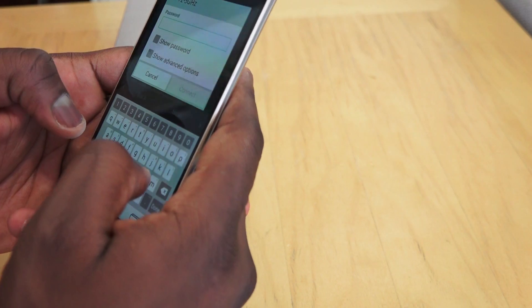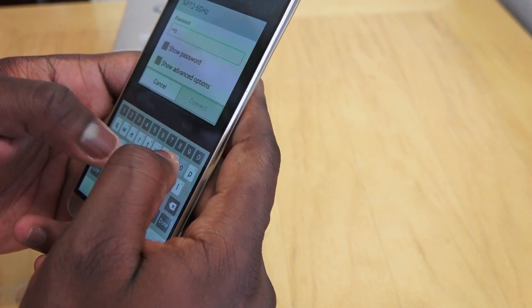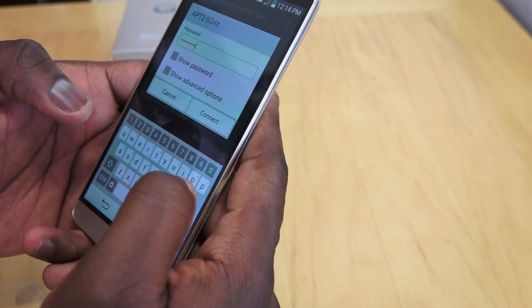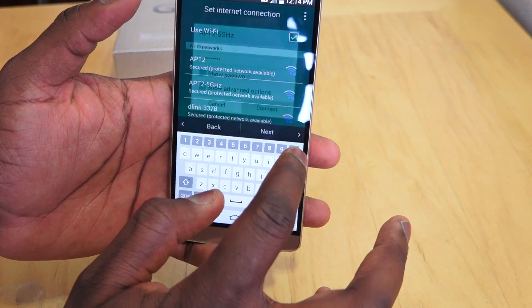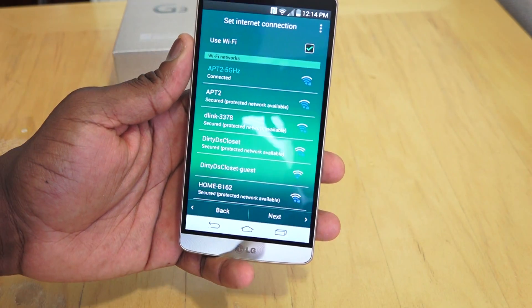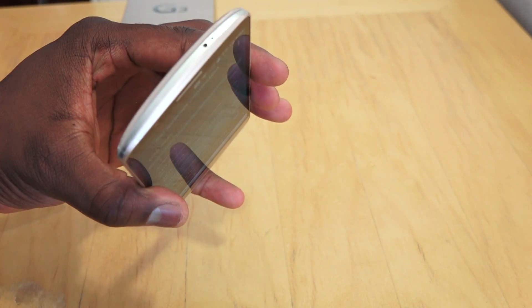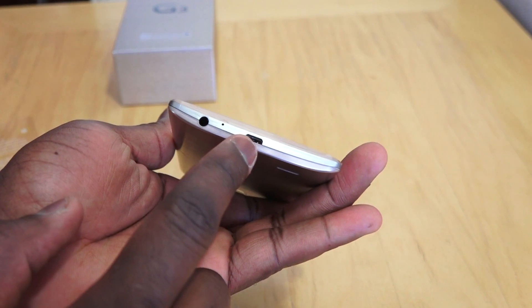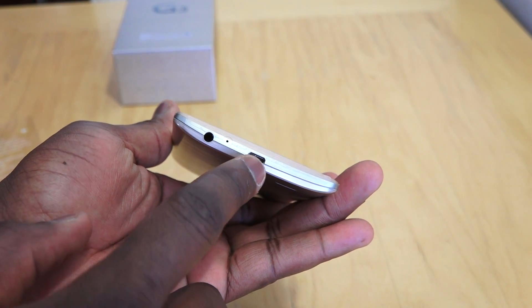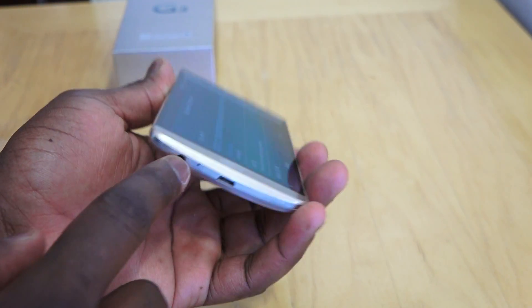I'm just going to connect to my gigabit network. You can see the keyboard — it's a new keyboard layout as well. There are a lot of things we'll go through with this device. On the very top of the device you have your IR blaster, and if you swing down to the bottom, you've got your micro USB slot and your headphone jack.